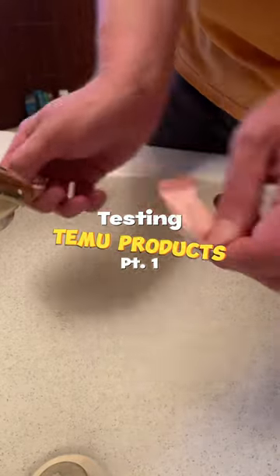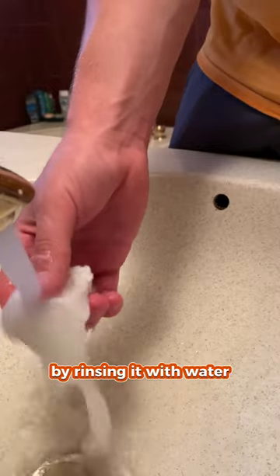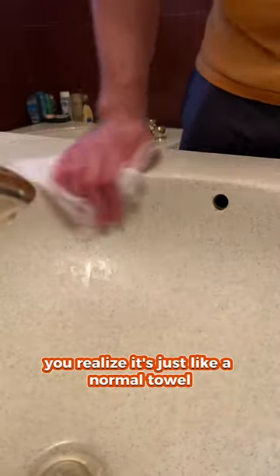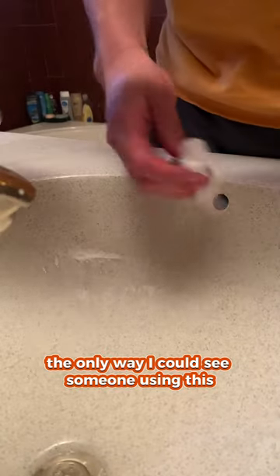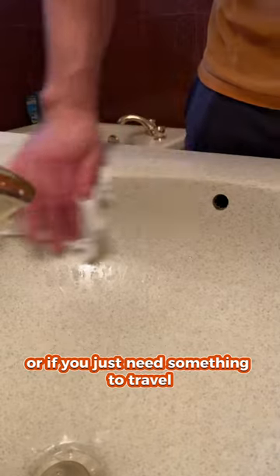Testing Timu products, part one. This tablet can turn into a towel within seconds by rinsing it with water. But after opening it, you realize it's just like a normal towel. The only way I could see someone using this is if paper towels are too expensive, or if you just need something to travel with.